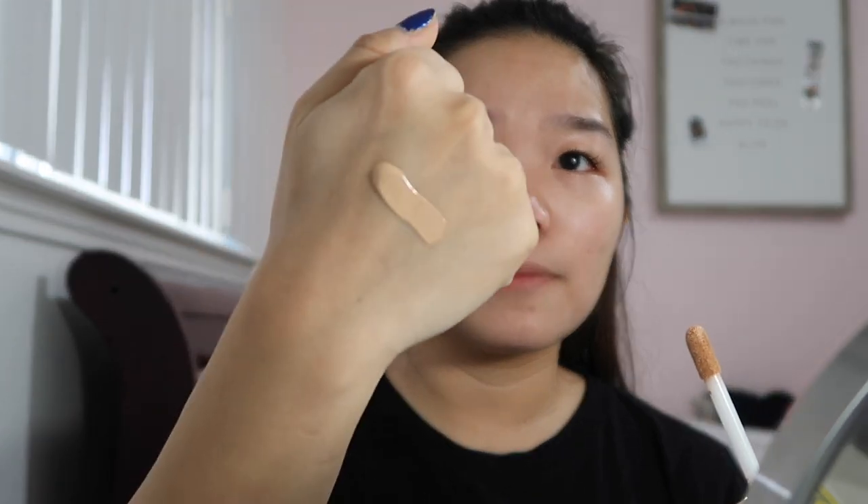I didn't get the hydrating formula because my skin is combination oily, so I didn't want that. I have Light Medium Honey in the concealer and it's kind of light, so I'm hoping the foundation is a little darker. Let's go in and try this — I'm just going to swatch the foundation right here for you guys.